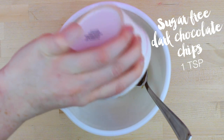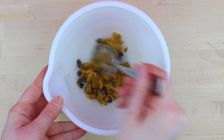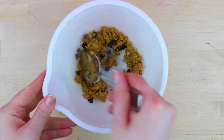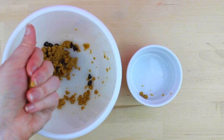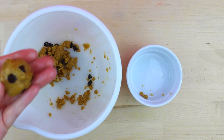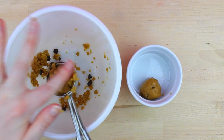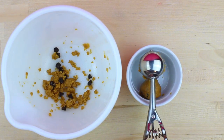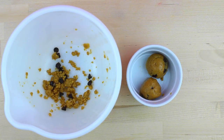Then you're going to add one teaspoon of chocolate chips. I was mixing this around and I was like, I need more chocolate chips, so I added some more — add some to your liking. Once that's all mixed, there are two ways to make your cookie dough balls: you can use your hands and form it into a ball, or you can use a cookie scoop. I think the cookie scoop makes them turn out a little more precise, so I decided to use that.